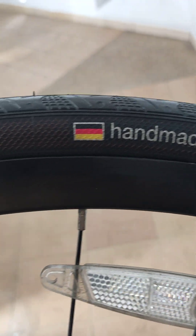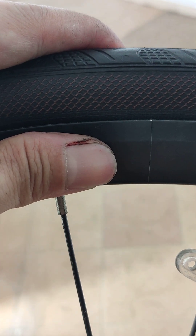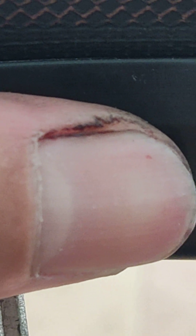My tube punctured today. It's been almost a year — more than a year — since the last puncture. I took the opportunity to put a new tire in to replace the tri-band resist. Look at my bloody thumb — it is such a difficult time trying to put the tire onto the wheel.